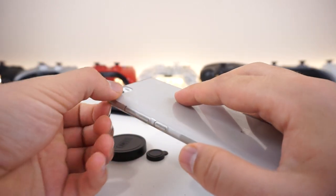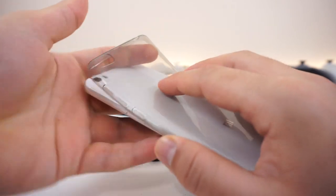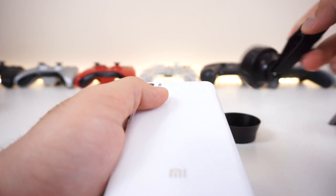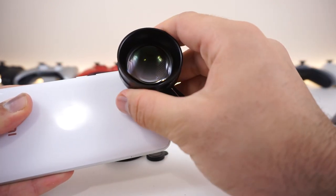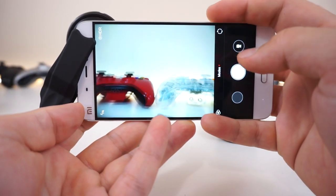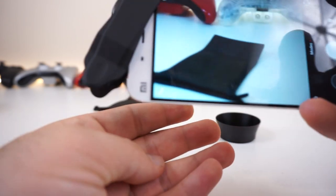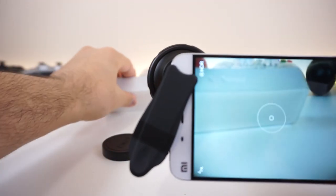In my case there was a lot of vignetting, and I'm guessing that's because of the phone case raising and pushing the lens away from the camera. You want to take this part, make sure it's clean, and try again. Go ahead and adjust it, eyeball it, make sure it's perfectly centered — and there we go, much better.